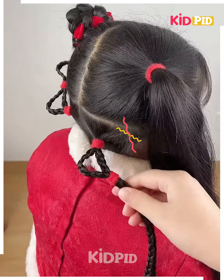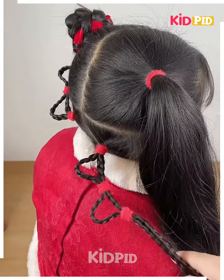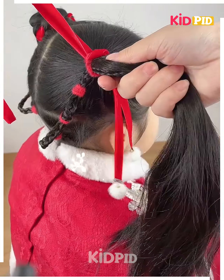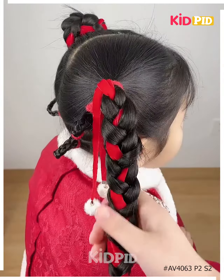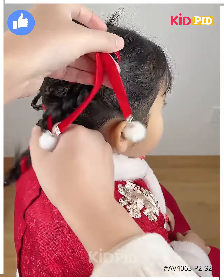Divide the hair into two parts on one of the sides at the bottom, make two braids out of it, make these loops, and then join it to the top ponytail. Then add a ribbon through this ponytail and begin to braid it using the ribbon as one of the sections, then roll it up into a bun.